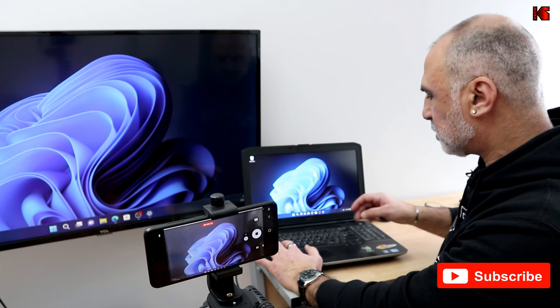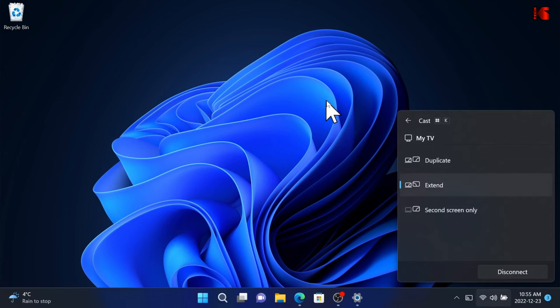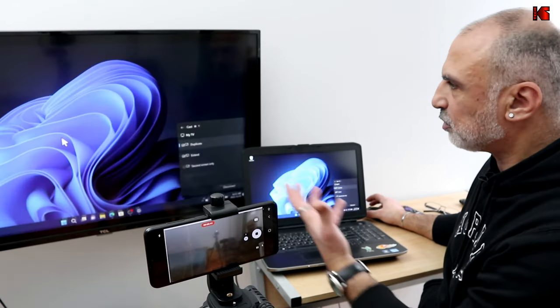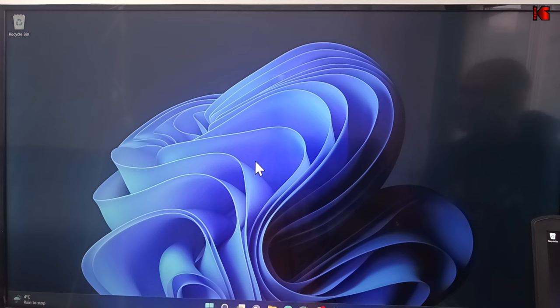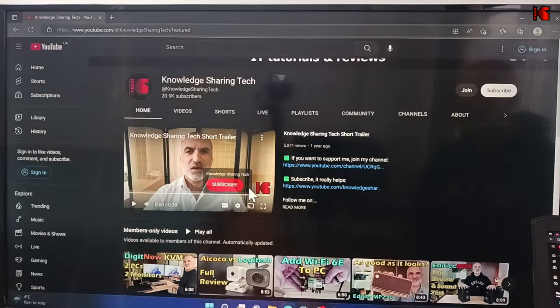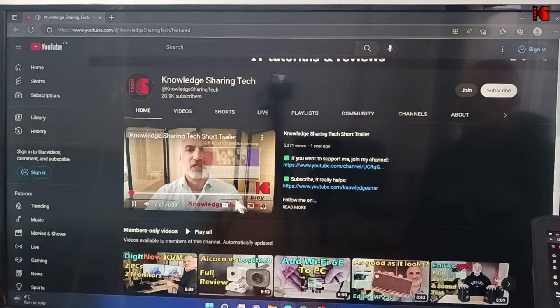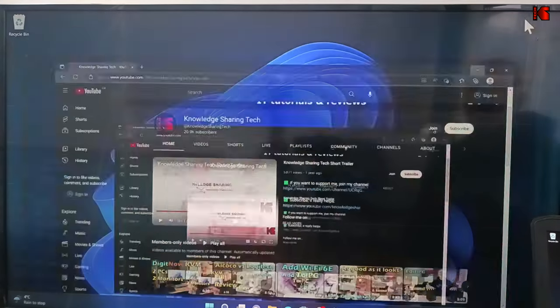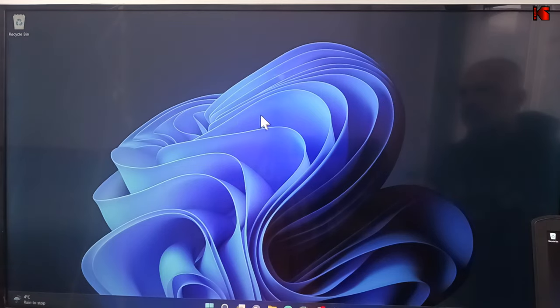To switch display modes, press the Windows key plus the P key on the keyboard. Here you have options: Duplicate, Extend, or your TV only. I'm gonna click Duplicate, so now what you see on your PC you will also see on the TV. If you play a video, the sound will also play on the TV. One thing to mention: the mouse will lag a little bit, so there's a small delay between when you click something and when it displays.